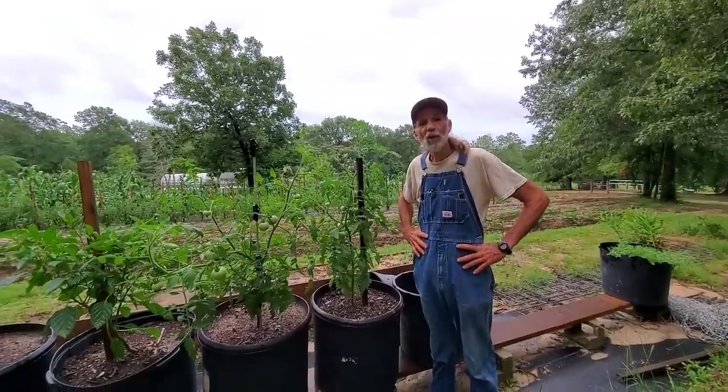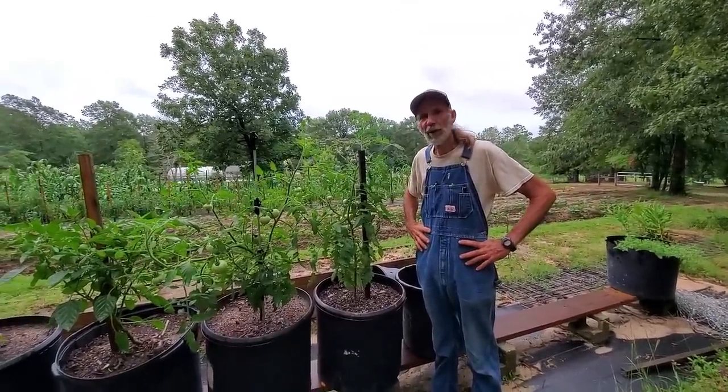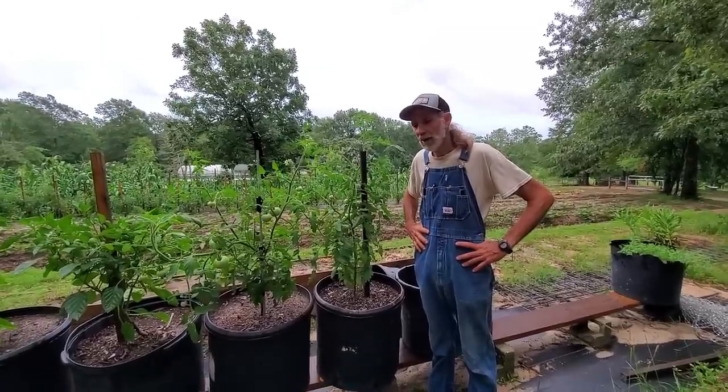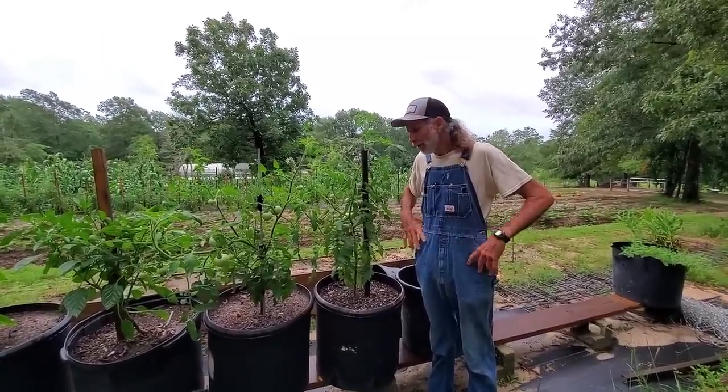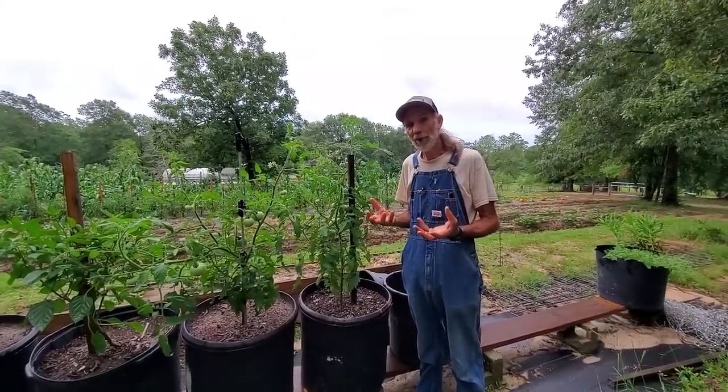Good morning, everybody. It's Danny and Wanda back from Deep South Homestead. We're going to do a little bit of walking around looking at tomatoes, maybe a few peppers, just to try and check out what is really going on with the growing environment with tomatoes.